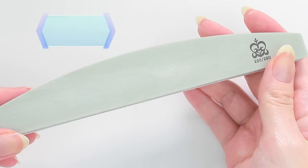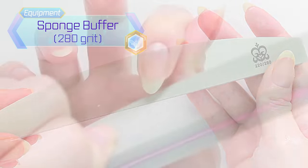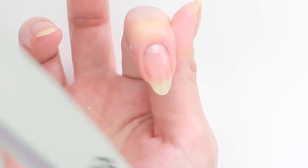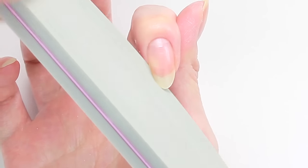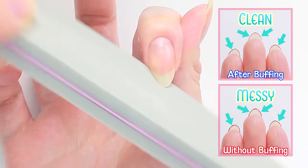I always like to use a squishy sponge buffer to finish my filing. This will make the edge extra smooth and it will prevent the nails from getting caught in the clothes. Also they will look much cleaner when I apply nail polish on to the edge.